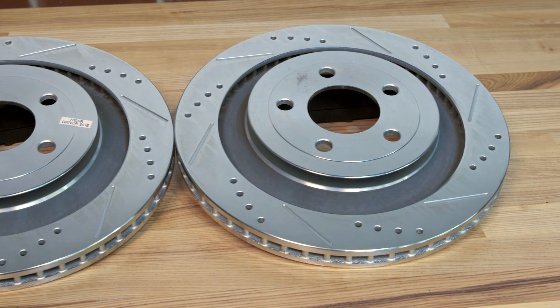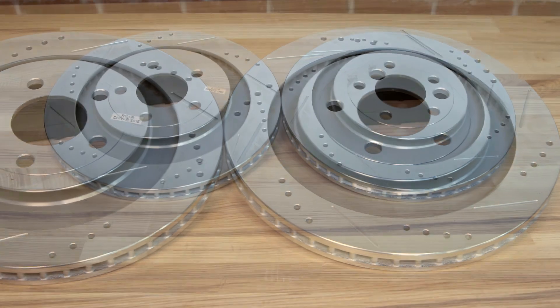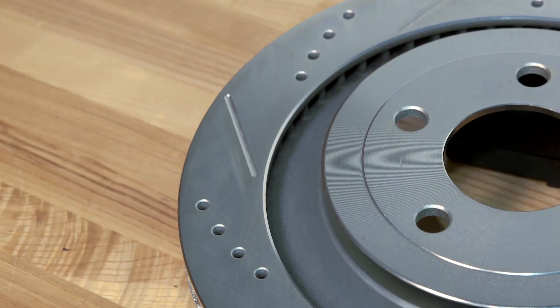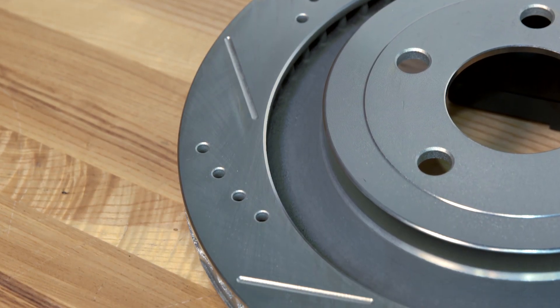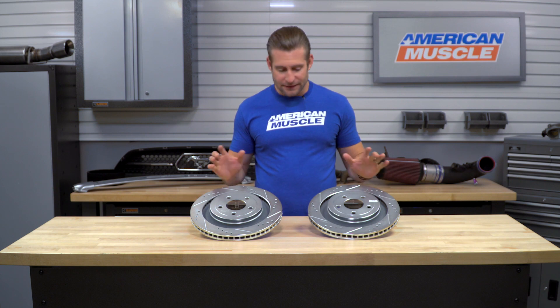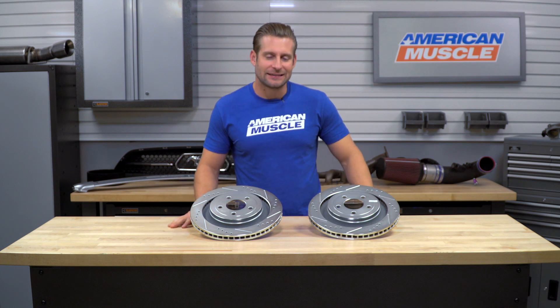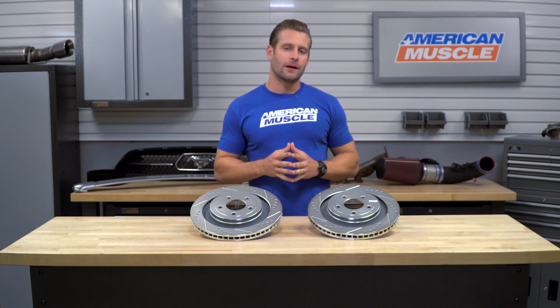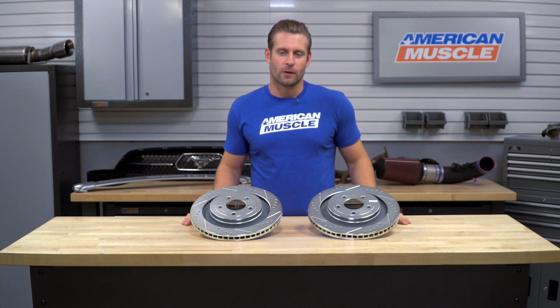But maybe one of the best things about this kit from Power Stop is the price. You're looking at right around 100 bucks for the two rotors here. Power Stop's lineup is typically a little bit more affordable in the land of big brakes, and this falls right in line with that. Certainly adding in a set of your favorite pads will add to that price slightly, but in the world of big brake upgrades, this one is very affordable.